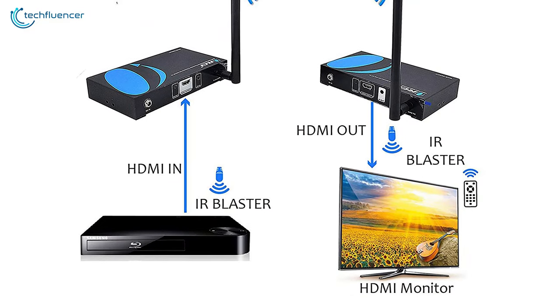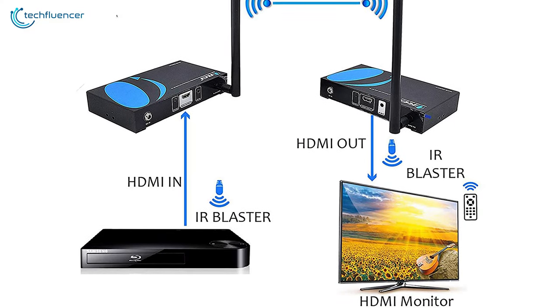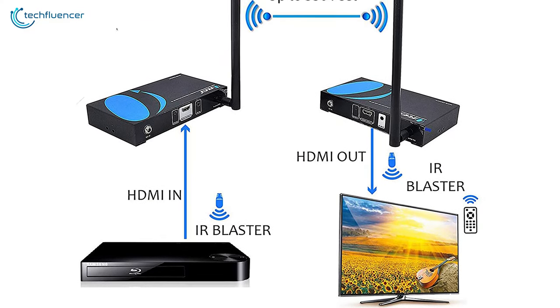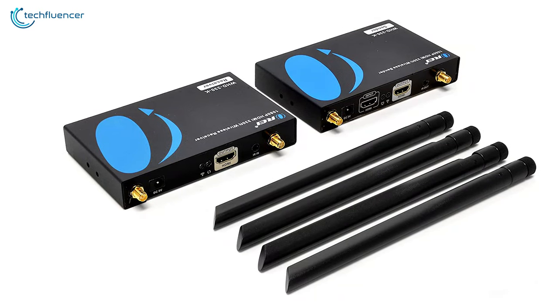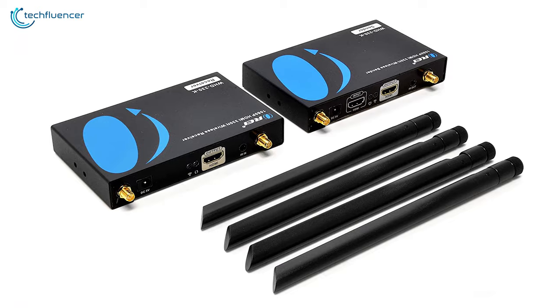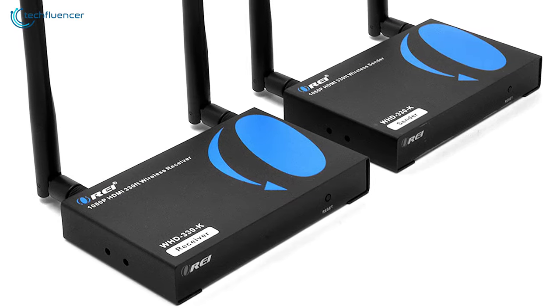This HDMI transmitter features point-to-point wireless connectivity that can handle almost any type of video format to your screen without breaking a sweat. If you are looking for a transmitter for your common day-to-day use, then this one can be the perfect fit for you.